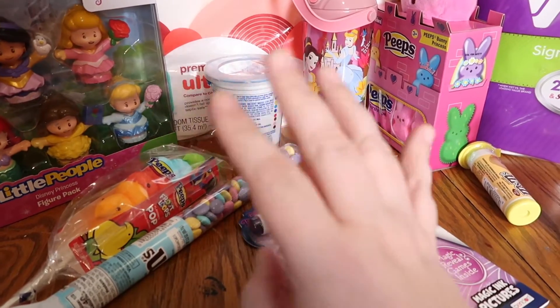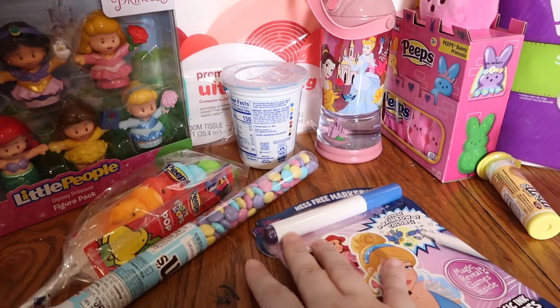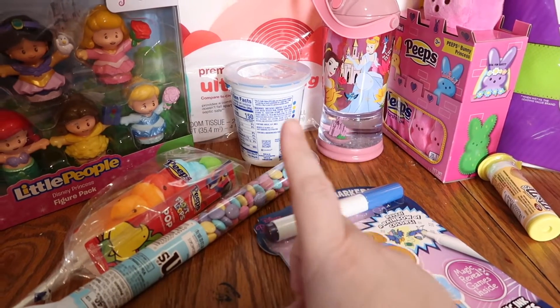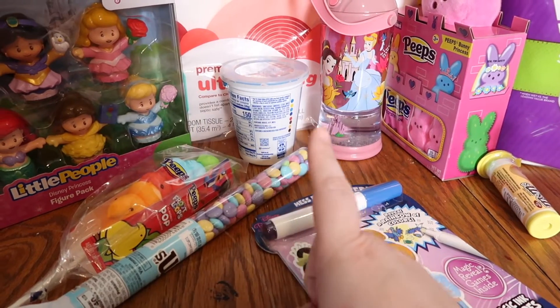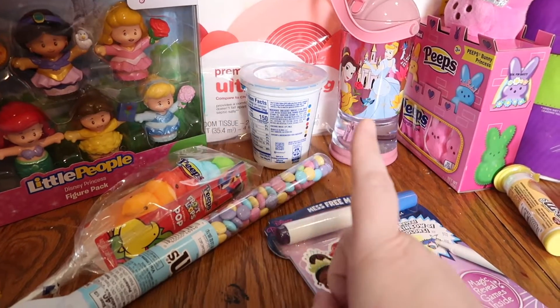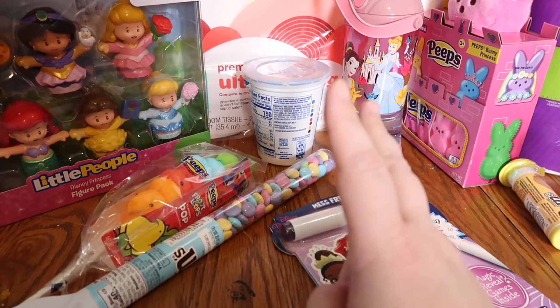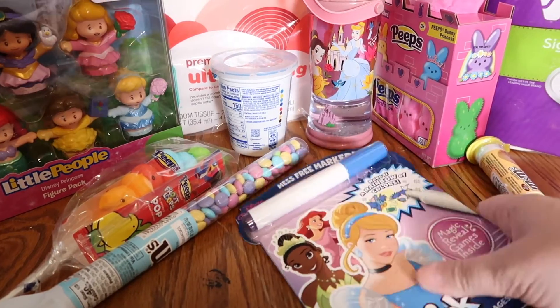At Target I spent about $88. I don't have the receipt to show y'all, but I did pick up a few things I'm not showing — sanitary pads and paper plates. Everything else I'll show you. Most of the stuff is for my grandbaby.